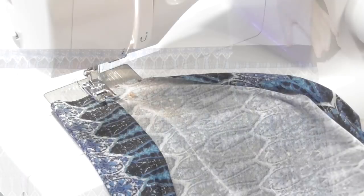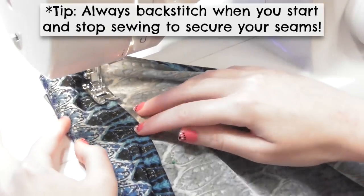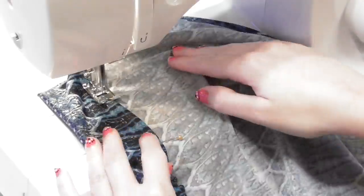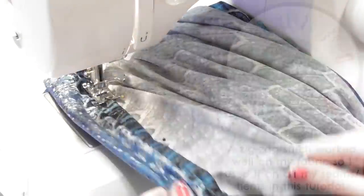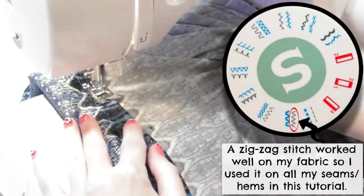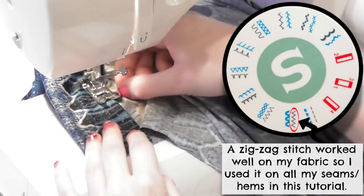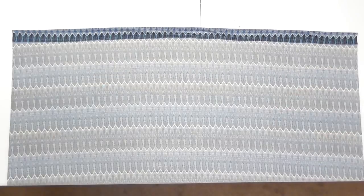If you're using a non-stretch fabric, sew everything in this tutorial with a regular straight stitch. If you're using a stretch fabric, use a ballpoint needle and sew everything with either a stretch stitch or zigzag stitch. This will allow your seams to stretch with the fabric, because a regular straight stitch would break when used on stretch fabric.